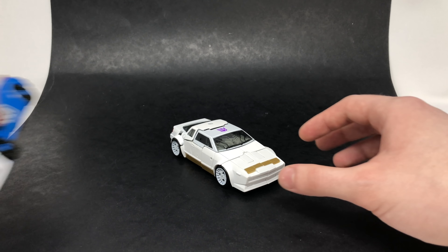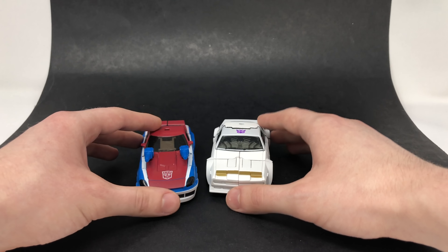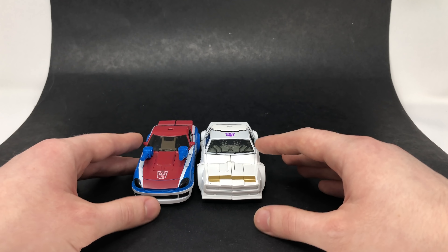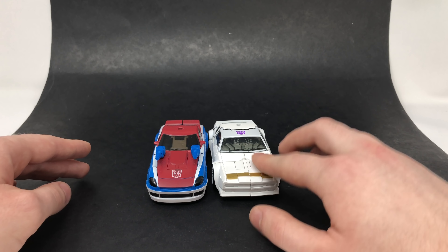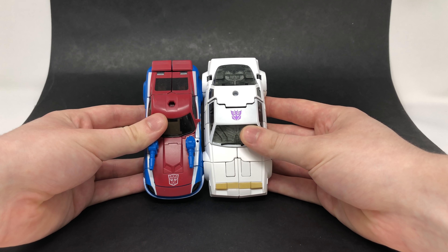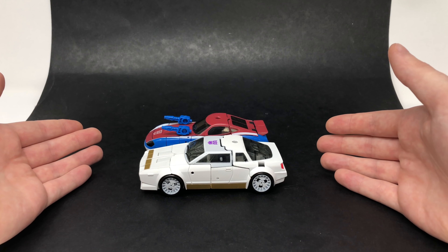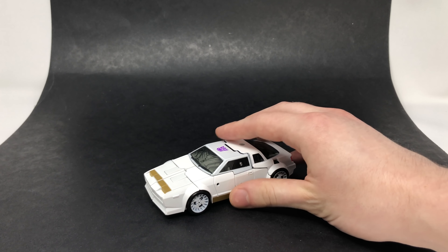For a comparison, let's bring out Deluxe Class Smokescreen. You can see that Run Amok is actually quite a large looking vehicle mode, especially in terms of his width — he's a lot wider than Smokescreen. In terms of height though, they are roughly exactly the same. So definitely a reasonably sized Deluxe Class.